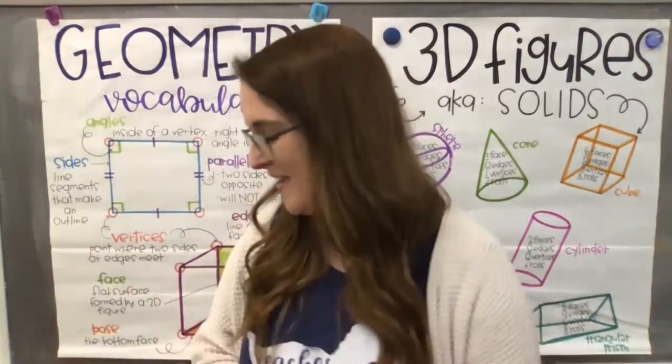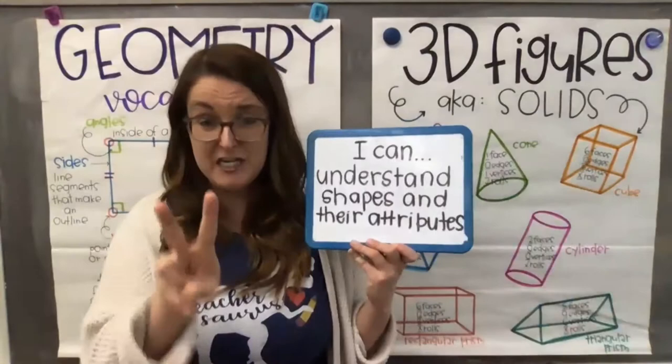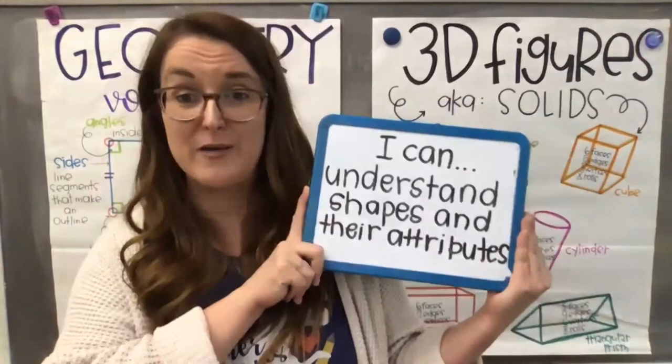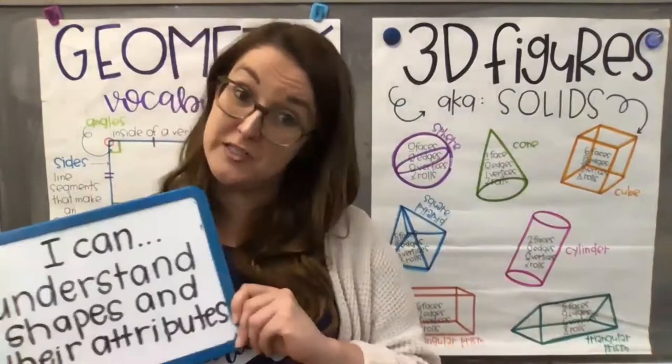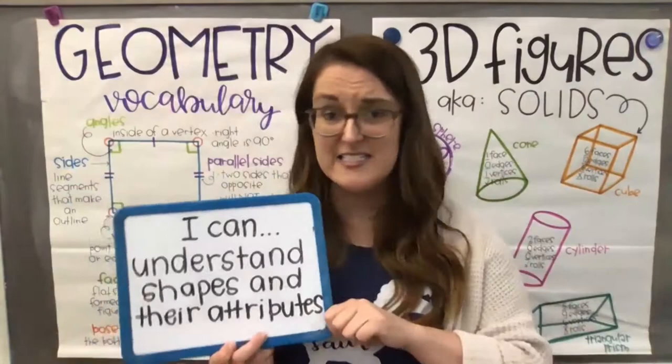Nicely done, friends. Hopefully you're feeling calm, centered, and ready to learn. Our learning goal all week has been: I can understand shapes and their attributes. We've been working with 2D shapes and 3D shapes and understanding their attributes — their characteristics. What makes a shape a 2D or 3D shape? What makes a triangle a triangle and a cone a cone? We're talking about faces, edges, vertices, and what makes each shape that shape.